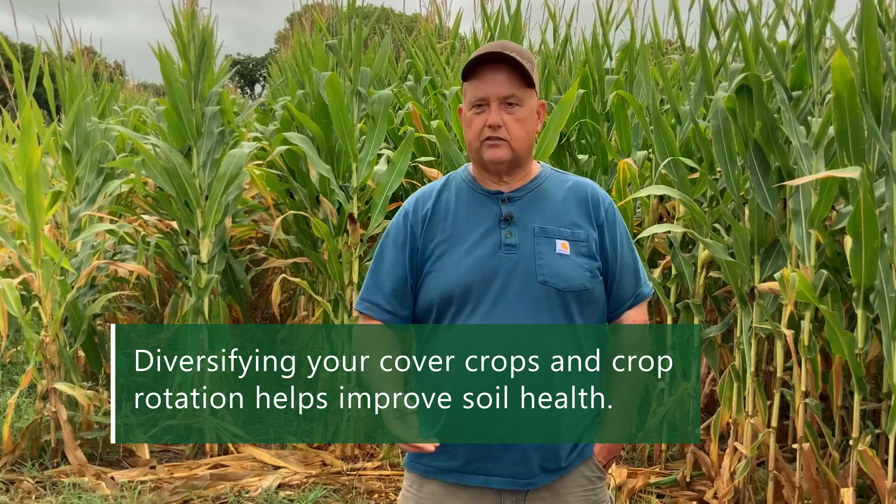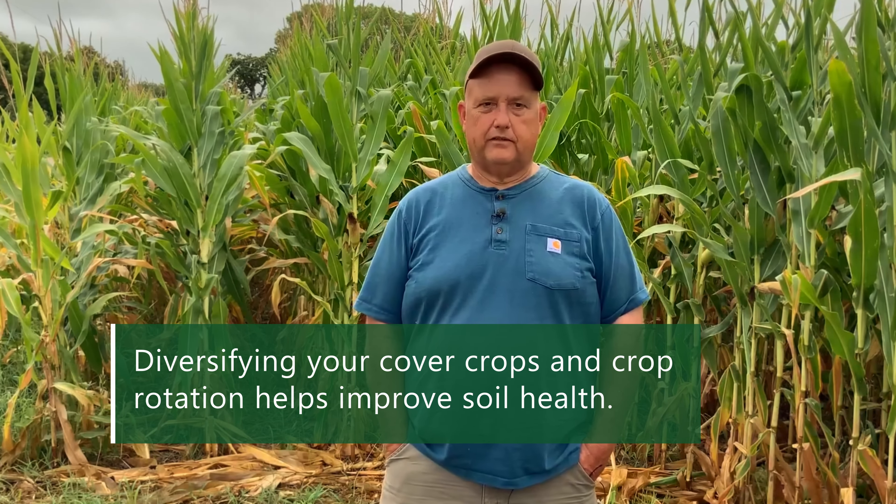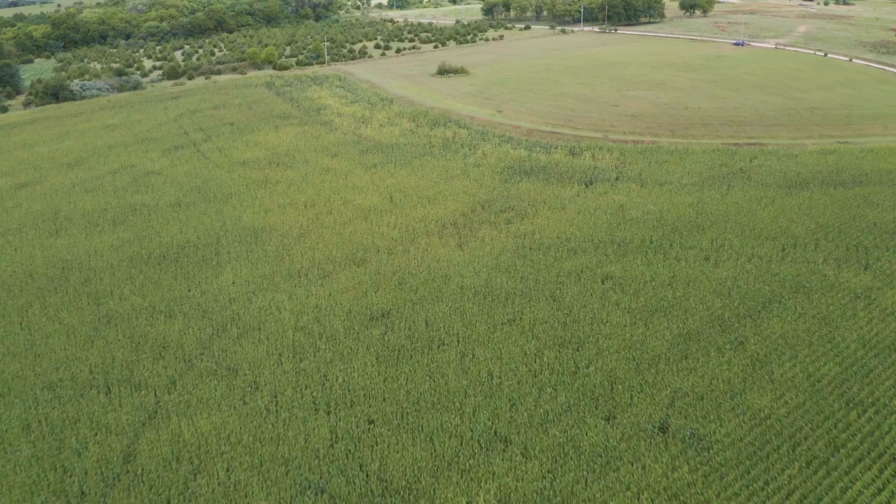It depends on how much you're going to start — if you're just going to start with no-till for one or two crops, the more diversity you add into it the better. By diversity I mean different crops, different cover crops, and even different animals would be great.